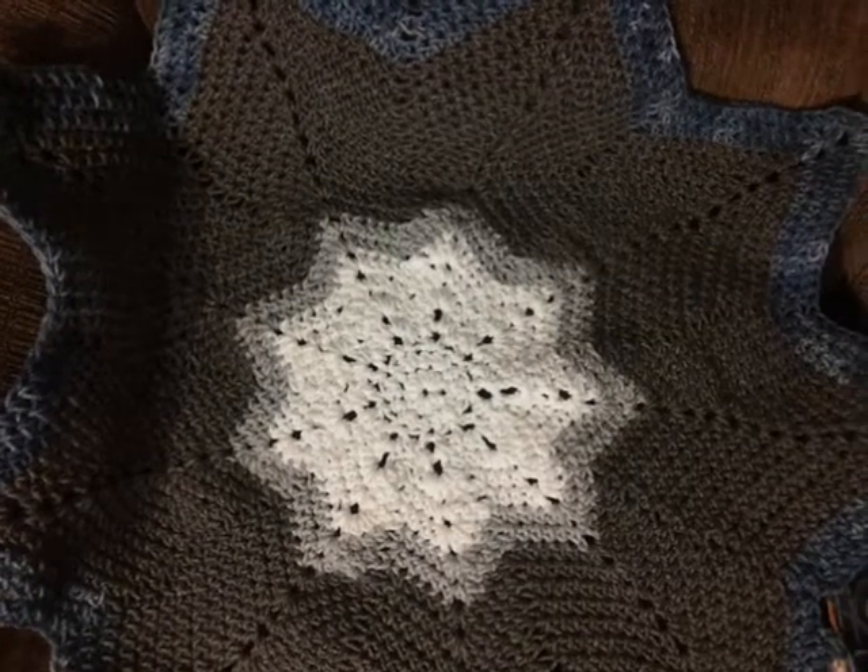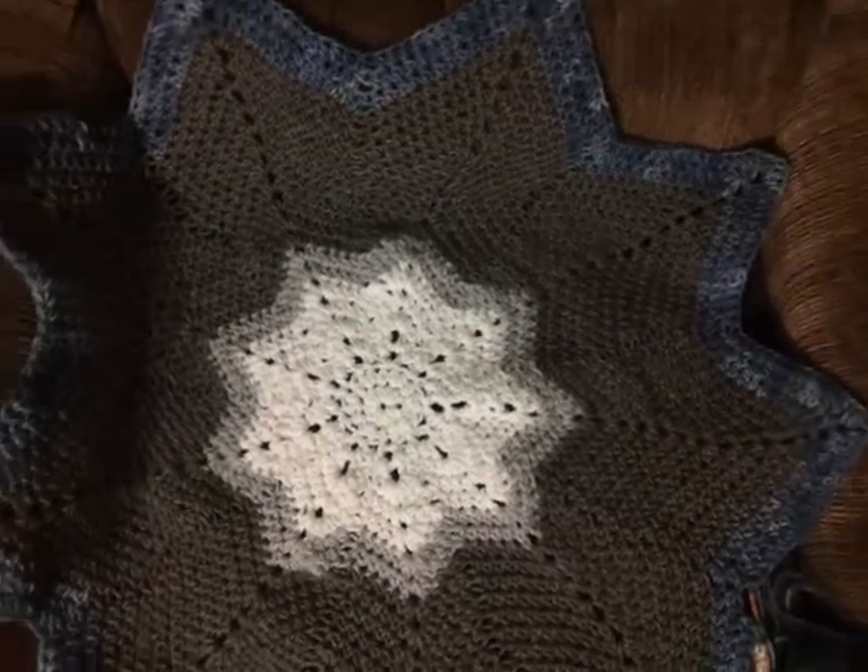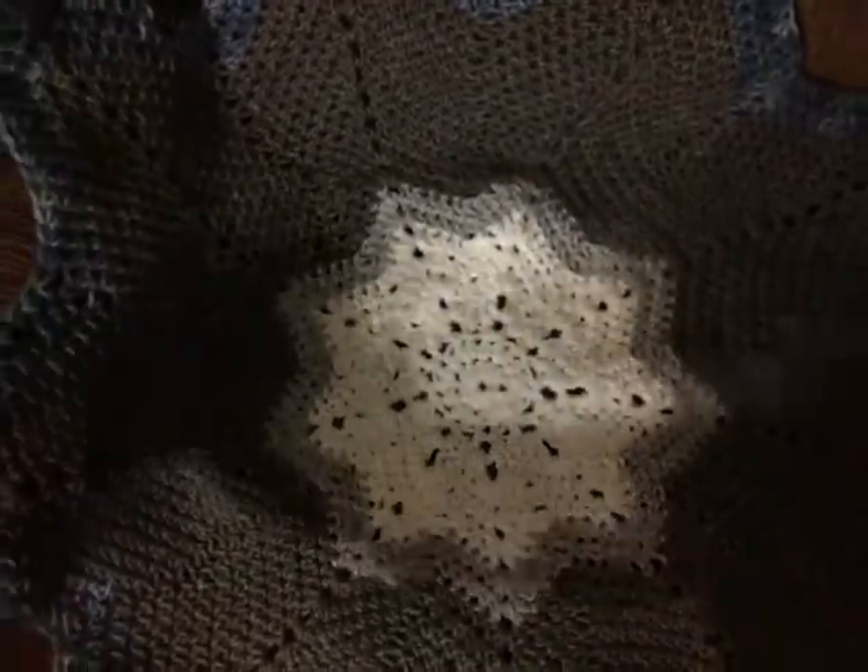Hi guys, this is what I've been working on. It's a round ripple blanket — it's going to be a baby blanket. I'm almost done with it, and it does lay flat. It's just the couch right there.